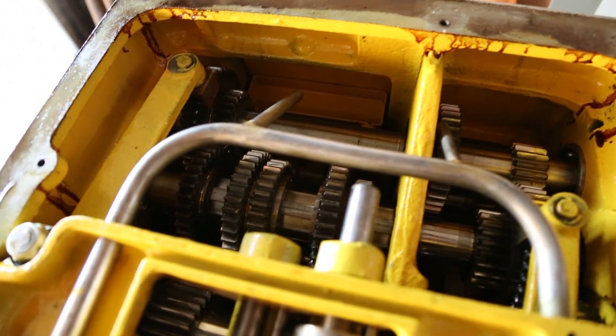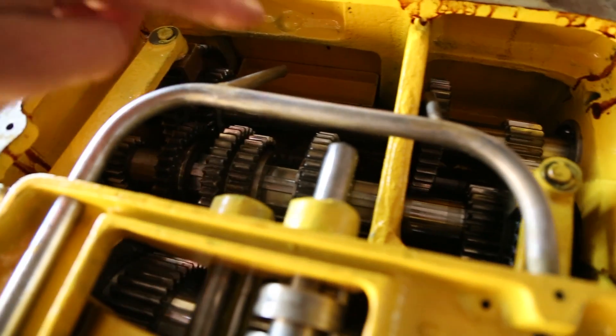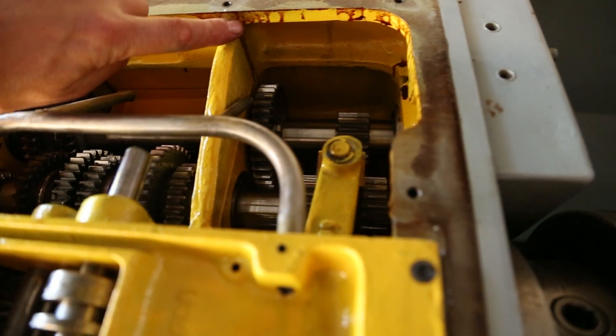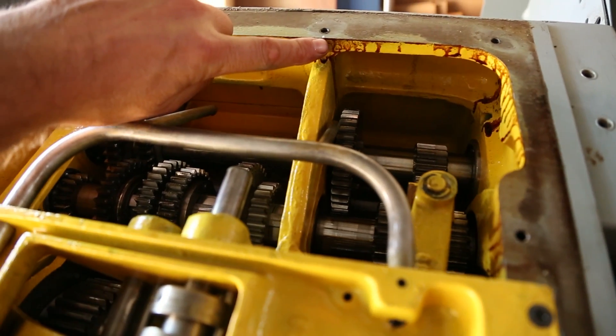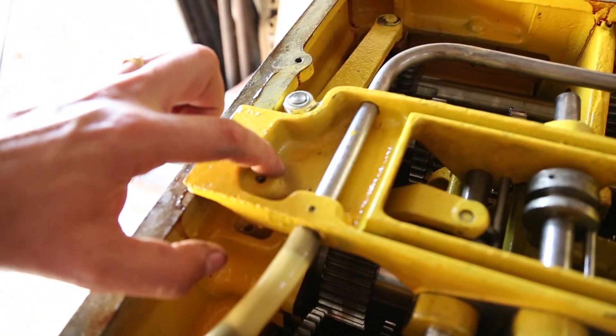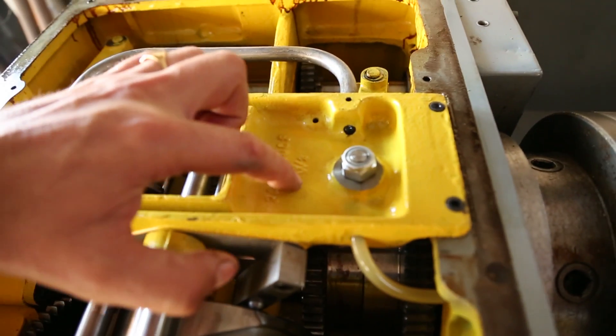Somewhere along the line someone had placed some sort of sealant between the headstock cover and the actual head itself. It had dribbled into the oil chamber around the edges. It was basically impossible to remove that now, and I felt that doing so would actually possibly put contaminants into the oil chamber, so I've left that — but everything else has been cleaned up as best I possibly could.